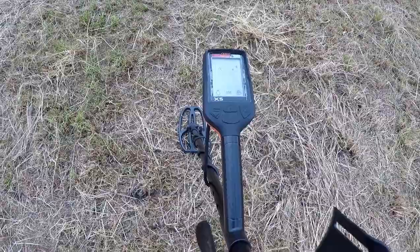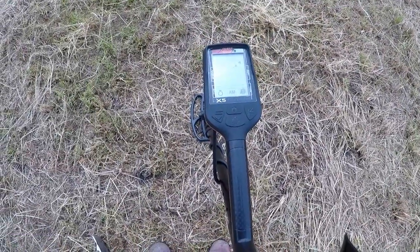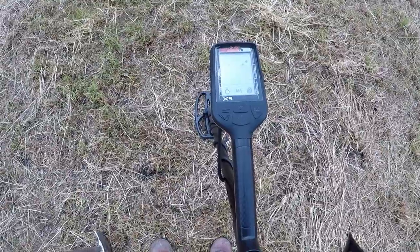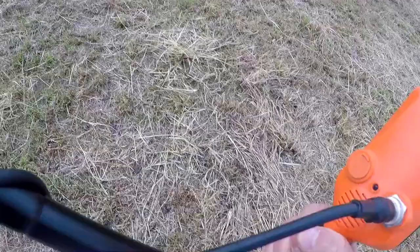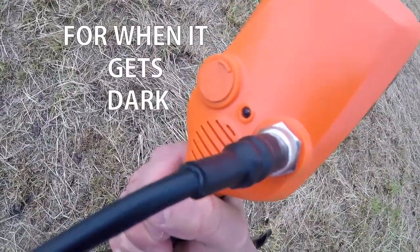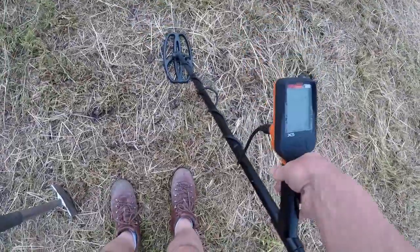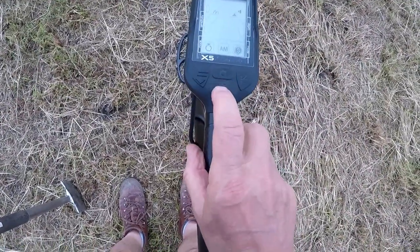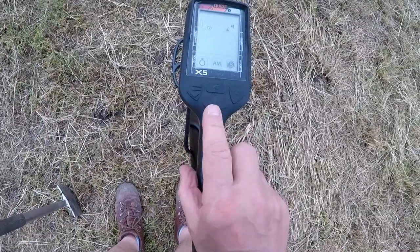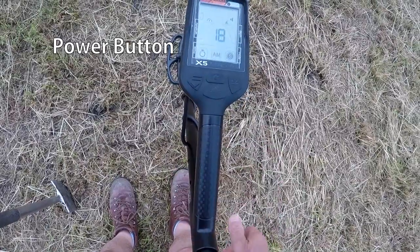Here we are with the Quest X5 test run. We're going to go through the settings. It's all fitted together and it has a light at the bottom which can shine directly onto the search head to pinpoint the target accuracy. Let's switch it on — it's four buttons. There's the pinpoint button, let's turn it on. Off it goes on.